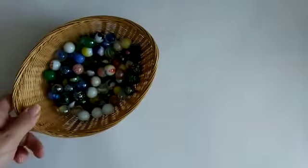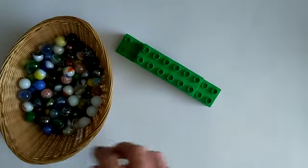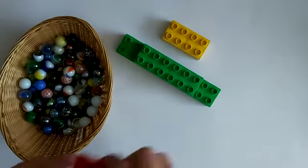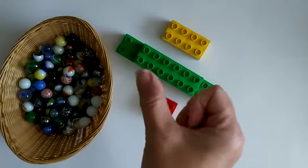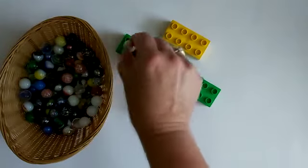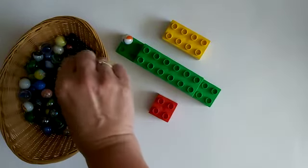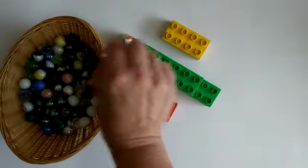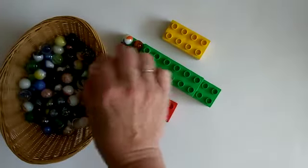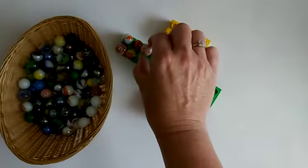Hello everybody, I have another activity for you today. For this activity we need some marbles and some duplo blocks. What we're going to do is use our thumb and our pointer finger, our index finger, to pick up a marble and put it on one of the circles on top of the duplo. I'm going to try very carefully and see if we can balance them on the holes without knocking any of the other marbles over.